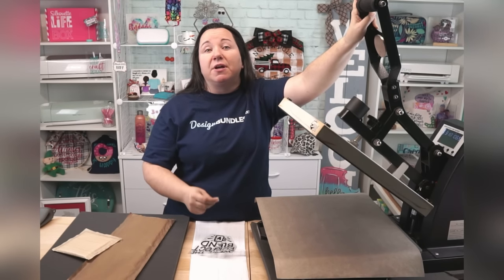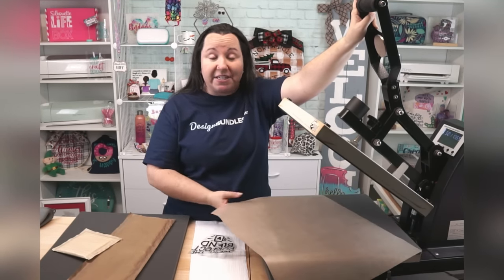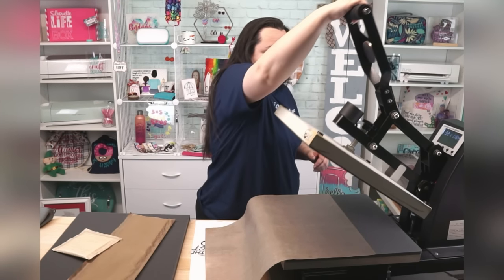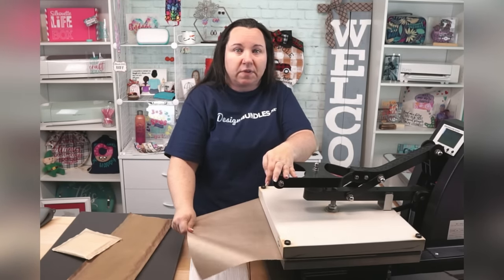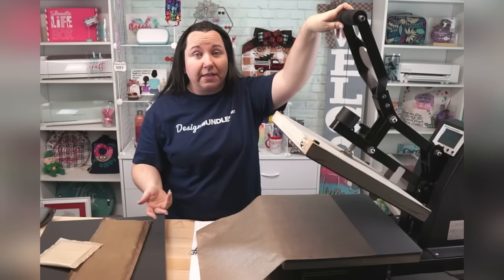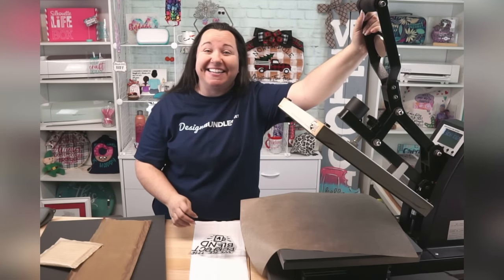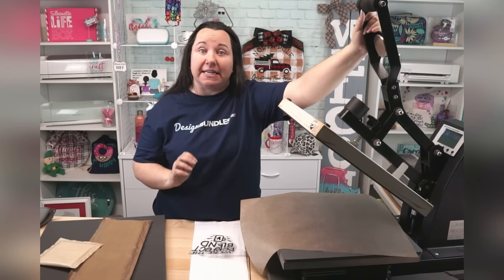When we talk about how much pressure you need, there's something called the Dollar Bill Test. You can do this with a sheet of paper. Basically, you take your paper or Dollar Bill, set it down, close your heat press, then pull it out. If you tug on it and it comes out, you need more pressure — you will adjust that manually. Unless you have a higher-end heat press with digital pressure. For the rest of us with these models, doing that test to make sure you have the right pressure is essential.